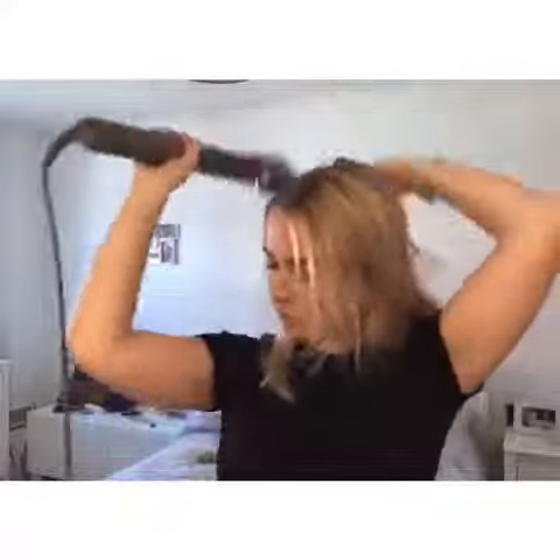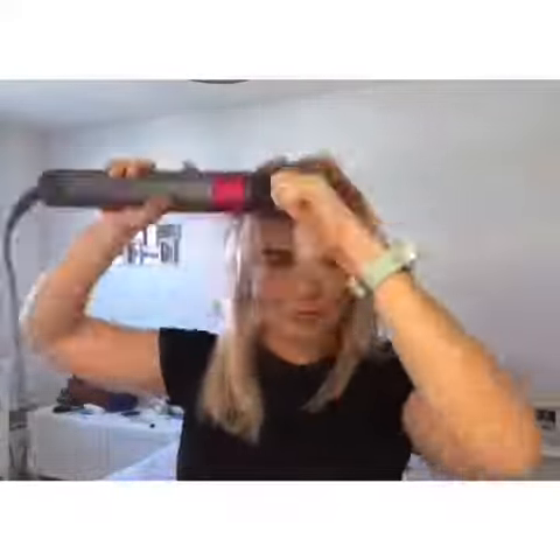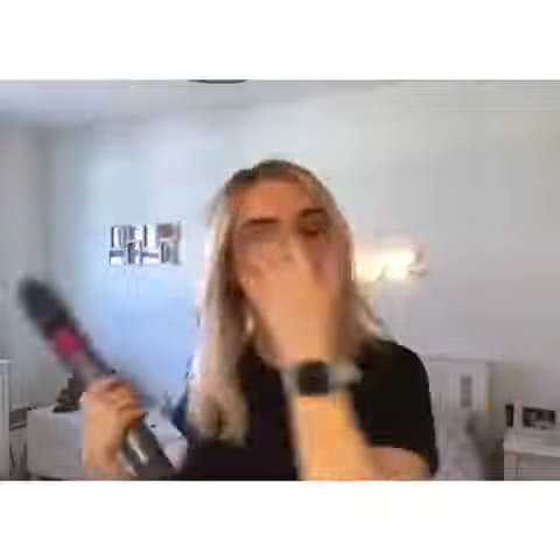Then I give it a nice comb through and begin to rough dry my hair just to take out some of the excess moisture. Then I smooth over with a round brush to give it a bit of body, nice and smooth.